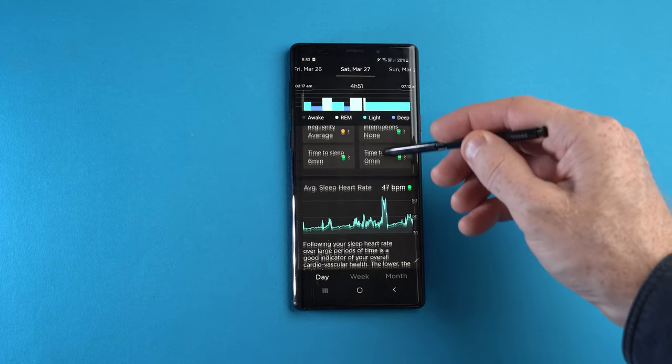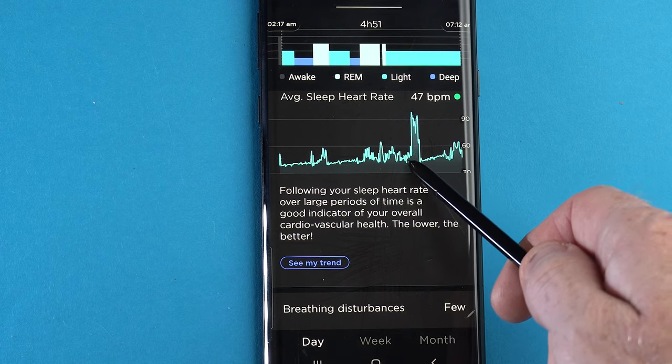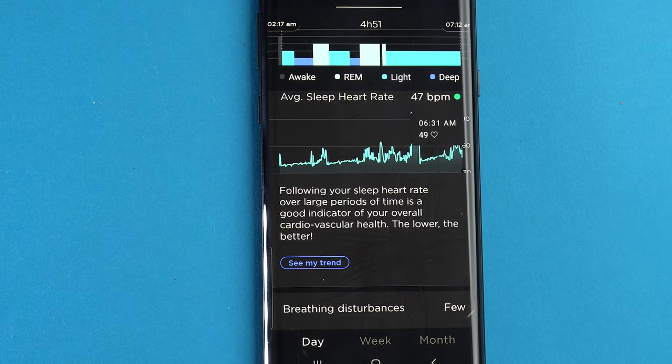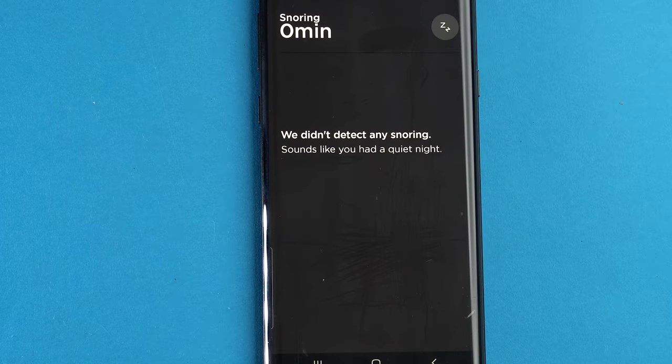Moving on to what's below the sleep score breakdown in the app: there's your average sleeping heart rate number and a graph showing what your heart rate was doing throughout the night. The last pieces of data are breathing disturbances and snoring detection, which help you see if you might be suffering from sleep apnea — a condition where breathing problems occur too many times during sleep.